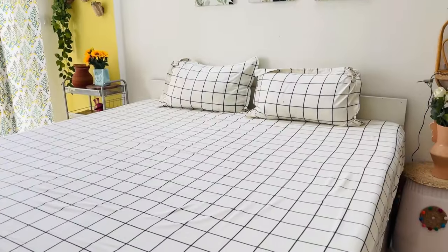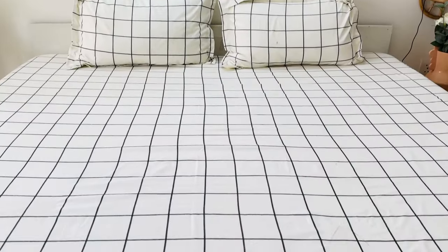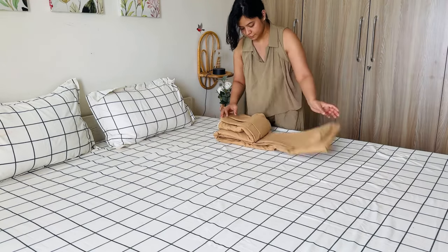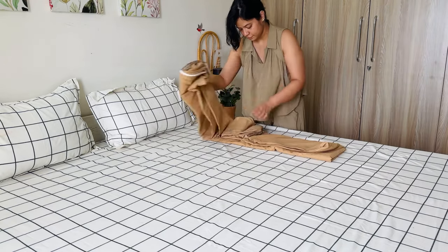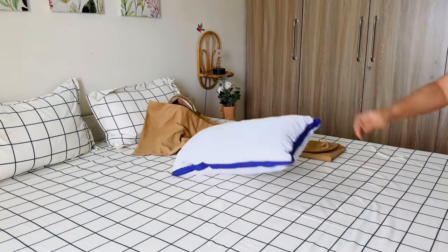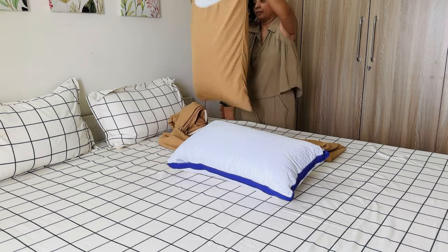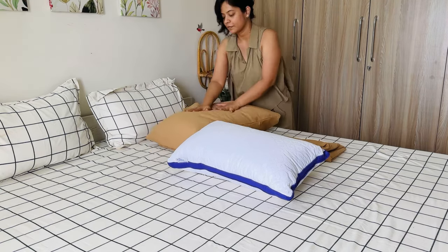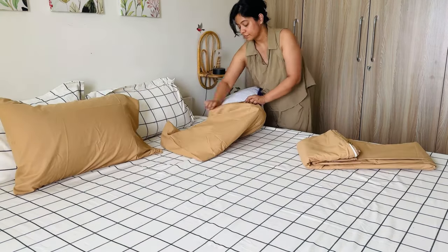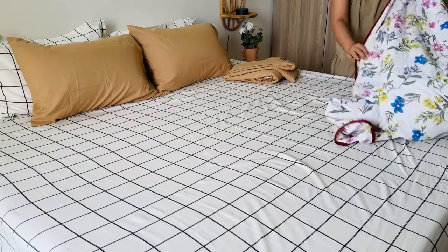Now you can make your bed also aesthetic and Pinterest-style worthy. Here I have a simple bed sheet. Since it is monsoon time and winter is coming, we use two AC blankets. We have many colorful and printed options available, but if you choose a solid color, you will get an aesthetic look. So I have made a dual cover with pillow covers also — it has come together, it is very unique.